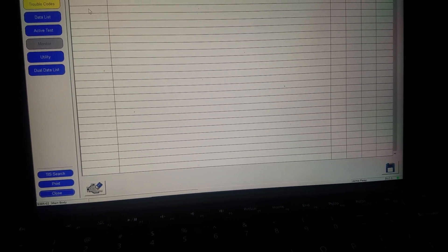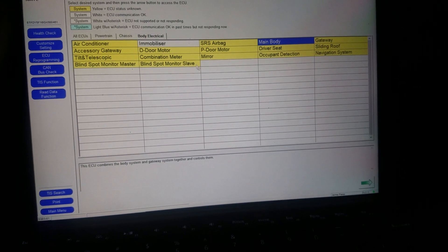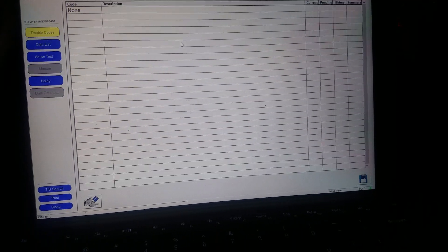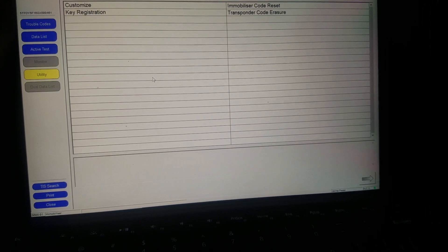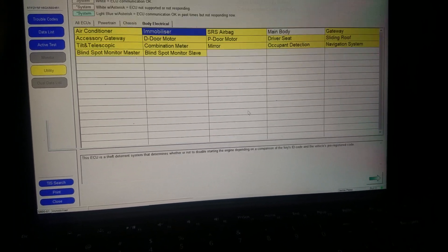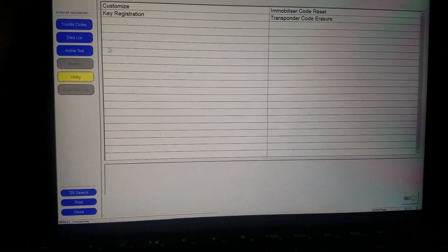Okay, it's not main body either. Give me a second guys — for some reason it does not want to work. Okay, so I was right the first time: you go to immobilizer and get to this screen.